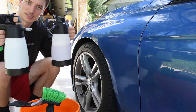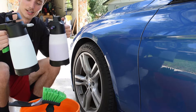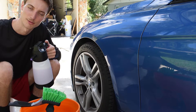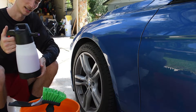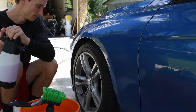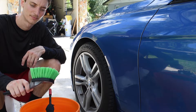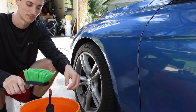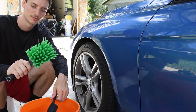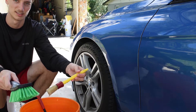I recently got the IK Foam Pro 2.0 and the IK Multi Pro 2.0 from the Rad Company — I'll put the link in the description. I have my Brake Buster in here diluted at a 5-to-1 ratio, which will be good for foaming up the wheels and getting a nice rich lather. I also have the Optimum paint and wheel brush, the wheel barrel brush, and my detail brush.